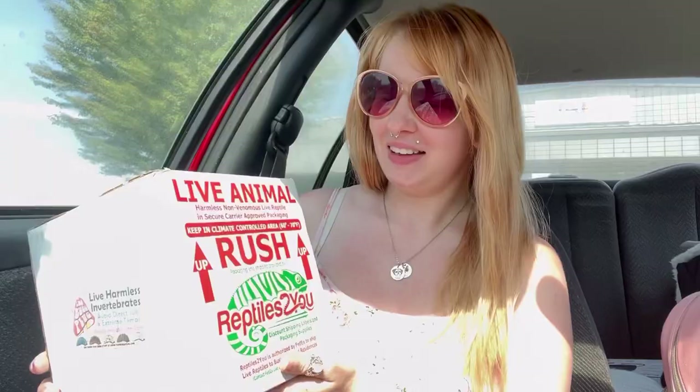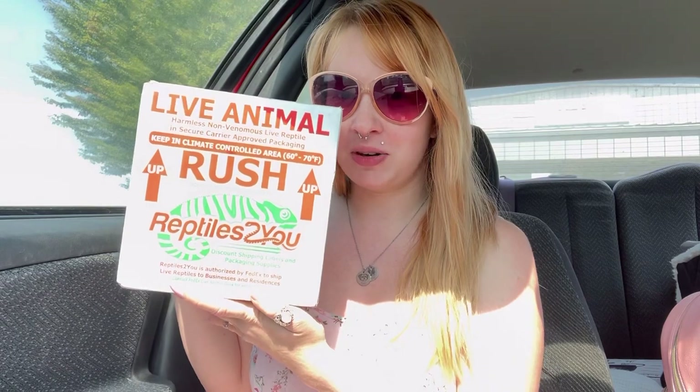I guess we're gonna go to FedEx to go pick up the baby and I will be back with you in a little bit to talk about all the fun stuff. They ship via Ship Your Reptile, it looks like, which is awesome. I brought my little box cutter so that I can open this.